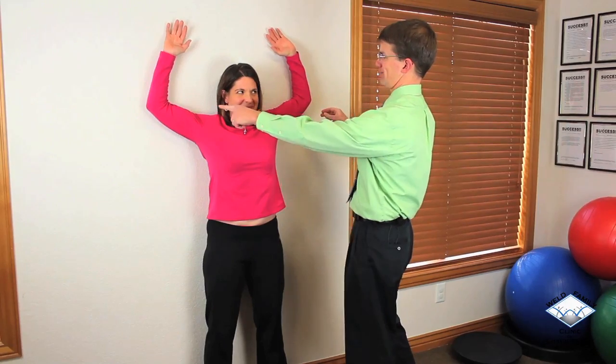Once you can get here, you can begin to go on to the next part, which is sliding the hands up toward the top. If anything leaves the wall — we notice her elbows left the wall there — we need to make sure that we're maintaining all of those points of contact as we go.